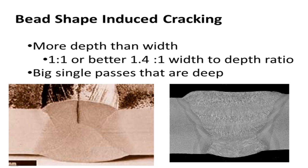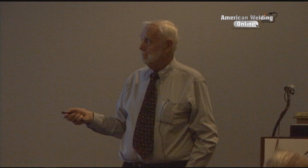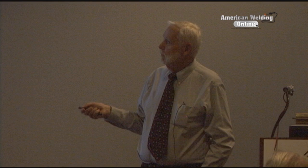I have seen this happen in some of my earlier welding. This picture shows a weld where the width-to-depth ratio was wrong. The first weld was put in and then another one added over it. You can't have a ratio of one to one - that might cause a problem. It's better to be 1.4 wide and one deep so you don't have centerline cracking. Big single passes that are deep will cause a form of centerline cracking.